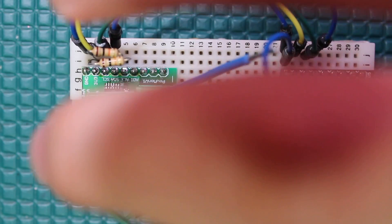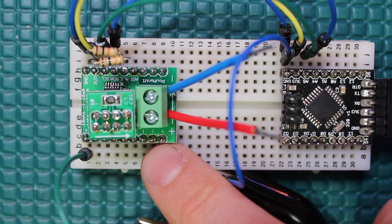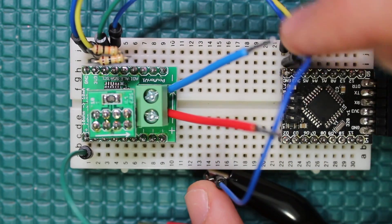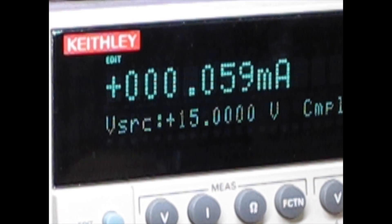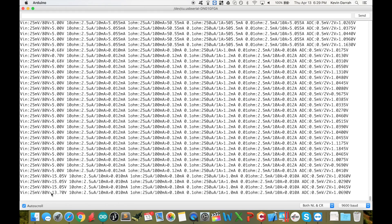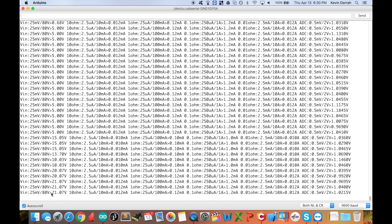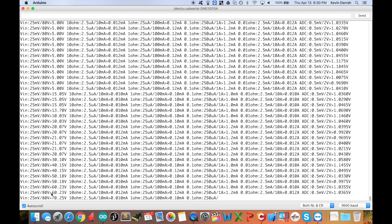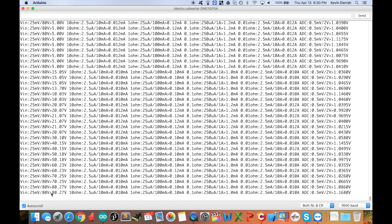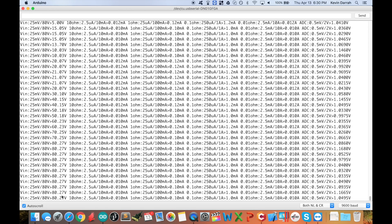I'm going to disconnect the load and crank the voltage up so you can see how it measures that. I've just got the positive lead connected to the positive terminal with nothing on the load side, and the negative lead hooked up to system ground. We're still measuring 5 volts, and now I'll go up on the source measure unit — 15 volts, 10, 20, 30, 40, 50, 60, 70, and 80 volts — there it is, 80 volts measured at the board, reading 80.27.